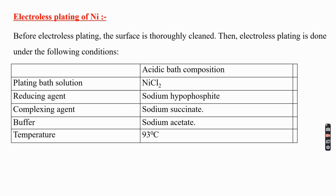Before carrying out electroless plating of nickel, the surface must be pre-treated. First, the surface is degreased by treatment with organic solvents or alkali, followed by acid treatment to remove almost all organic matter as well as rust or any extraneous matter present on the surface of the metal.